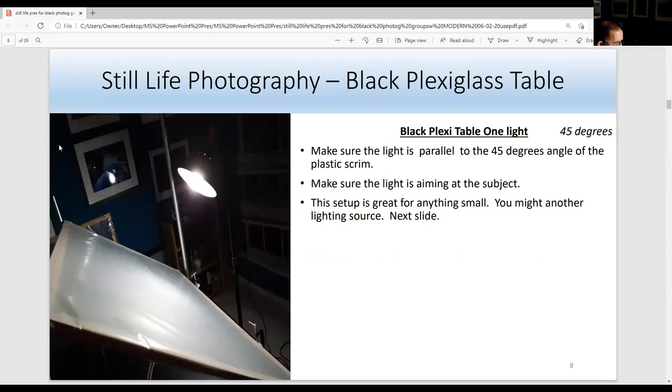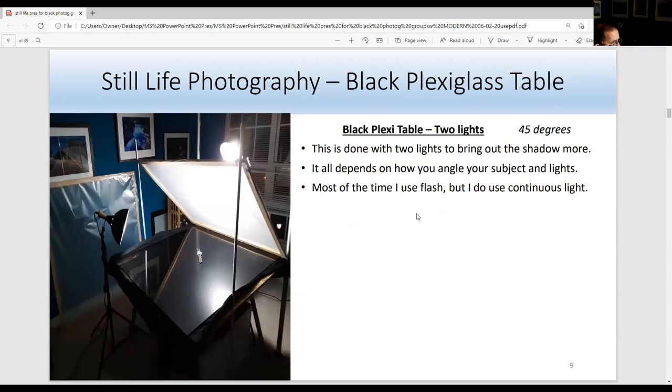The scrim is parallel to the subject at a 45-degree angle, sometimes about 24 inches away. Make sure the light is aiming at the subject. You have to angle the camera because when you lower your body, the light looks different. This is a great setup for anything small, like a watch. You can add another light, and with a mug for example, if you're not using a front light you'd just have a silhouette — that's why we add a light here or here. You can also bounce light with a silver card or white card.